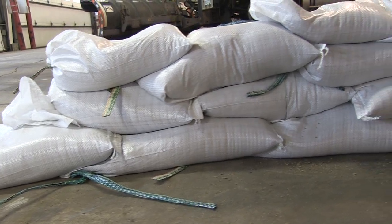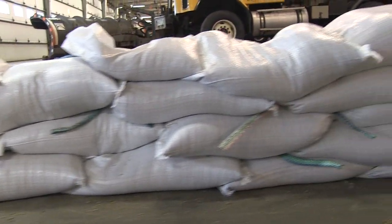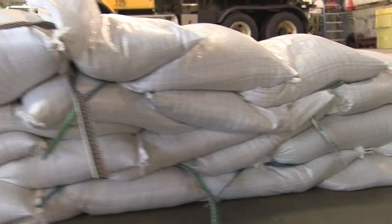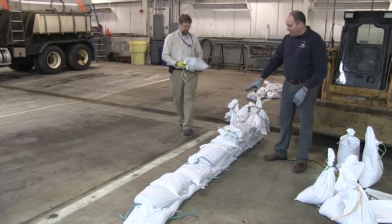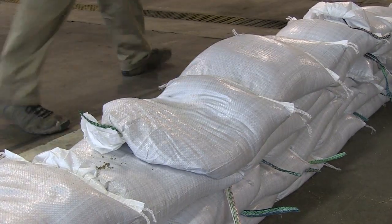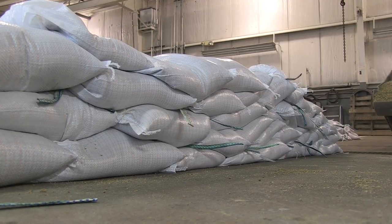When stacking sandbags, you also want to avoid continuous joints. Stagger the sandbags on the pile in both directions. When going up with the sandbags, place them so there are no continuous joints down the line, because that's where you're going to have seepage come through.